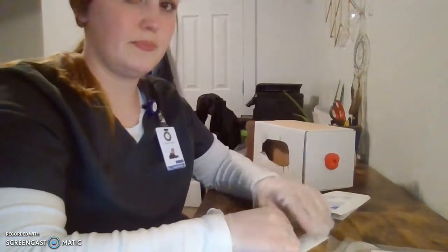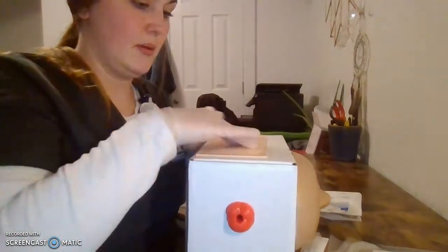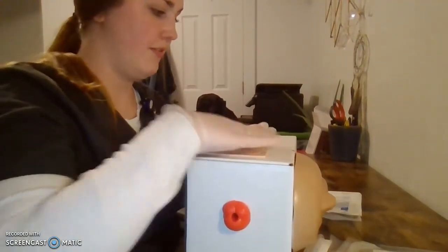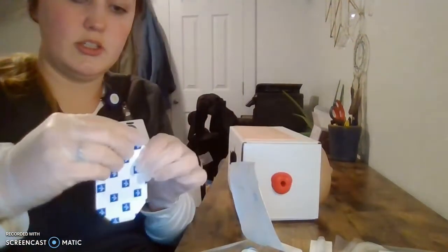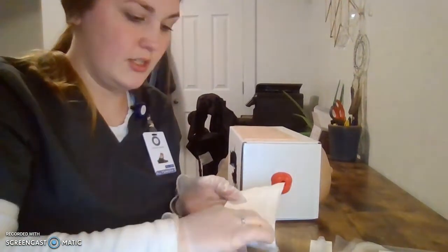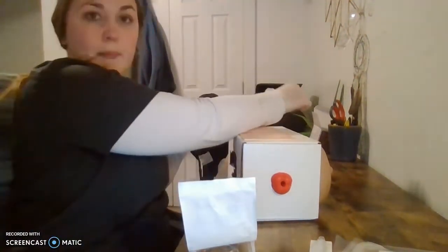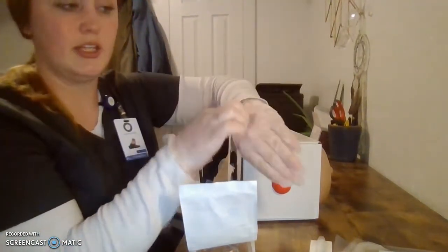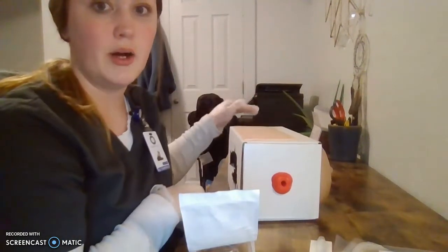I'm going to find my insertion site on the patient by palpating for a vein. We've got one right here, so I can palpate that with my finger. I'm going to prep my IV kit and get my dressing prep ready, holding it down so I can pull it off easily while it's still sterile in the packaging. Then I'm going to take my tourniquet and apply it about four to six centimeters above where I'm inserting my IV.